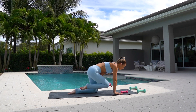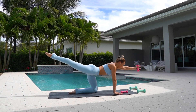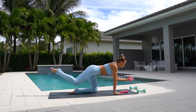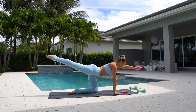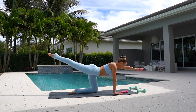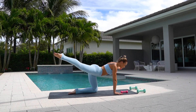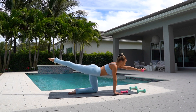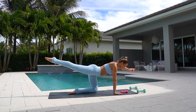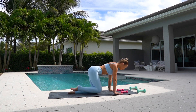Four more. Last one. Now hold with your arm and leg extended out. You're going to open your arm and your leg to the diagonal and back in. Open and back in. Really working the full body here. And bring it back in.